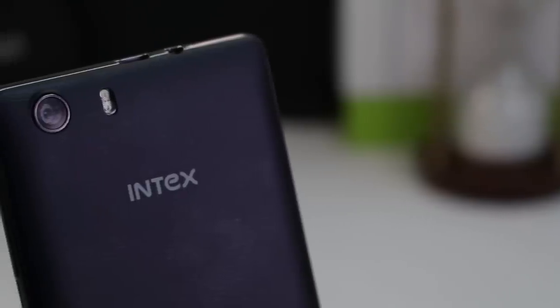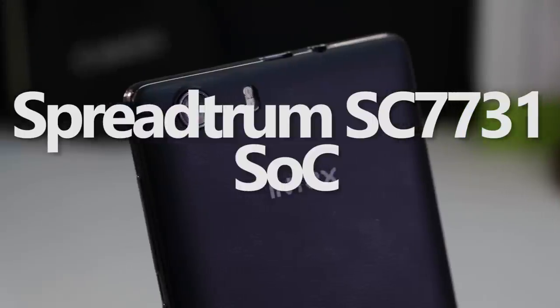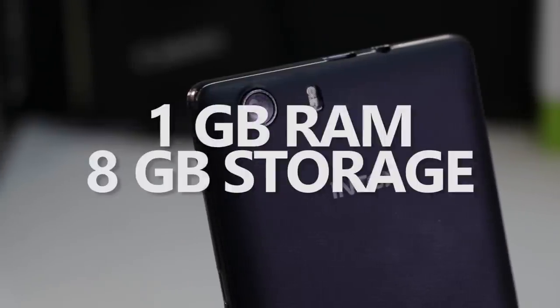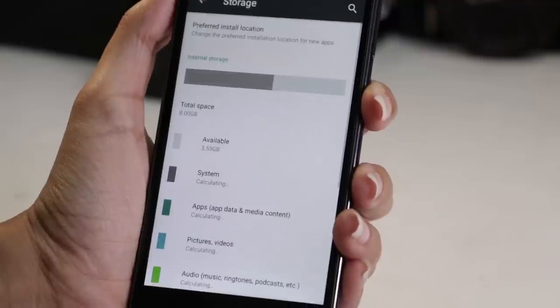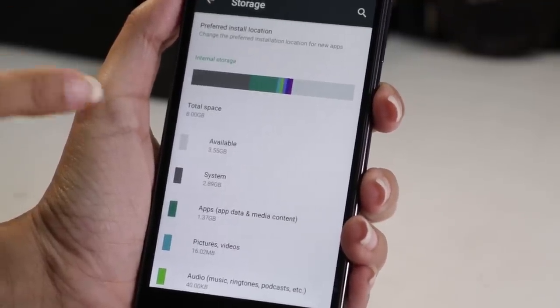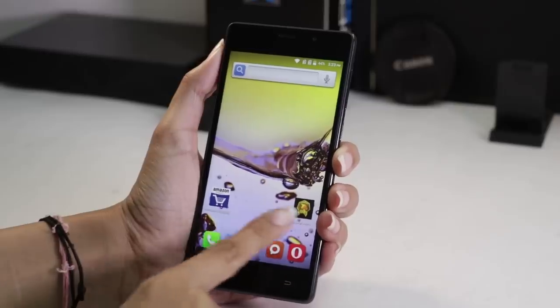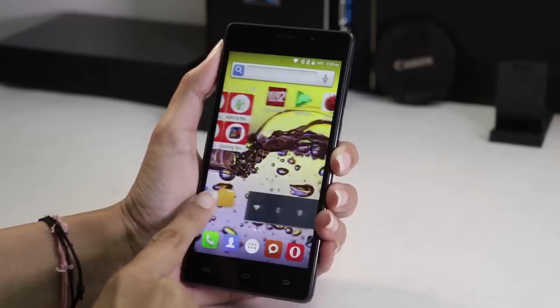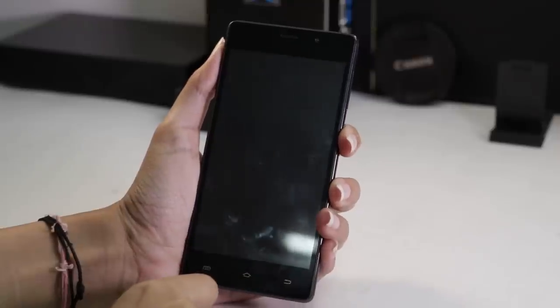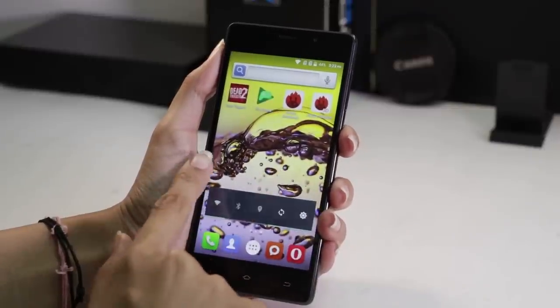The Aqua Lions 3G is powered by a 1.2GHz quad-core Spreadtrum SC7731 processor paired with 1GB of RAM. It comes with 8GB of internal memory which can be expanded using a microSD card. It plays light games with ease but shows lags and stutters while navigating the home screen, during multitasking, and while playing moderate to heavy games. Overall performance is just average and not very impressive.